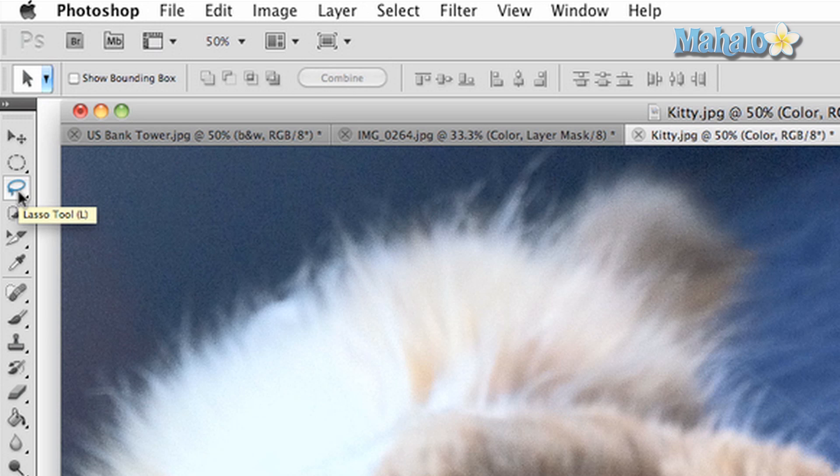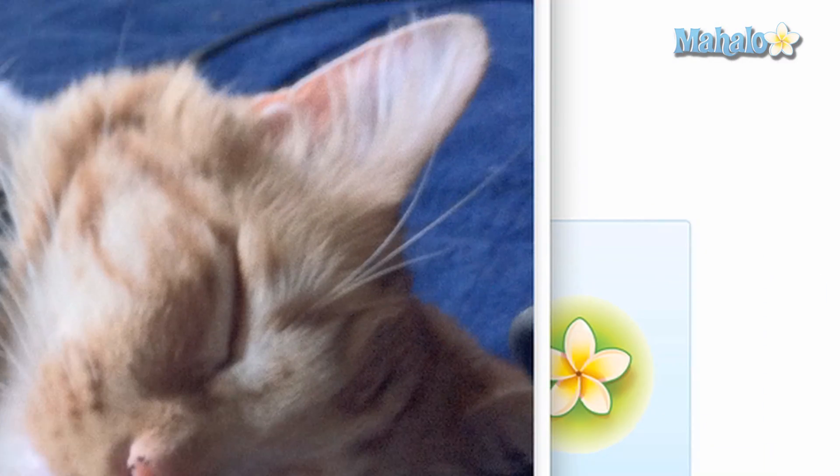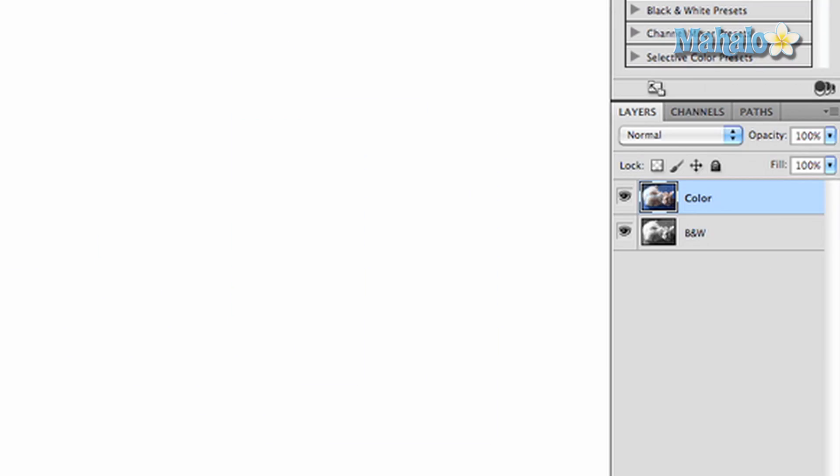These masks, as stated before, serve as creative tools for making changes to your images. Basically, the tools work the same way as you would if you were making a selection. As before, the top layer is in color and the bottom layer is in black and white — this is just for reference.